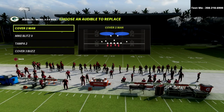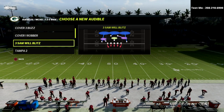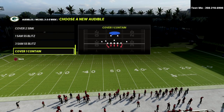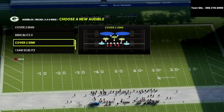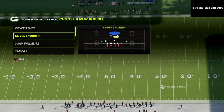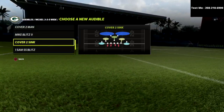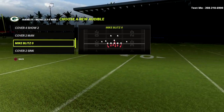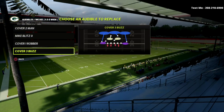Out of this I like to go into my audibles. You could leave cover two man or Mike Blitz Zero if you'd like. But the ones I really like are cover one robber, cover one contain, or cover one safety blitz. Mike Blitz Zero is very good too, and cover two man is very good too — but we're just going to show how this works.